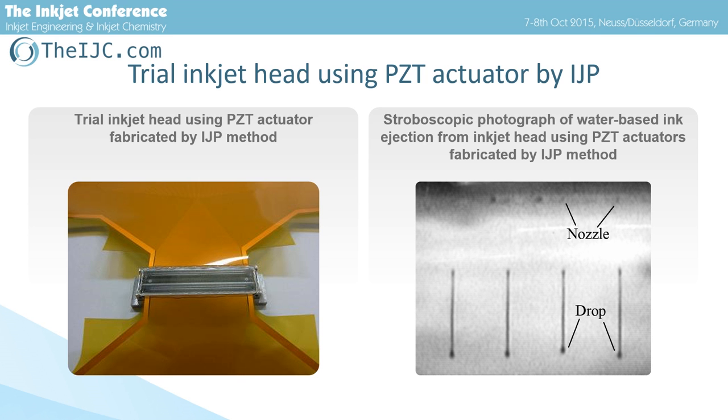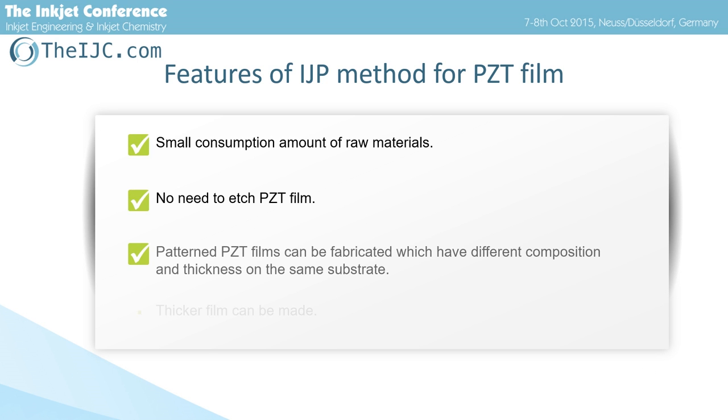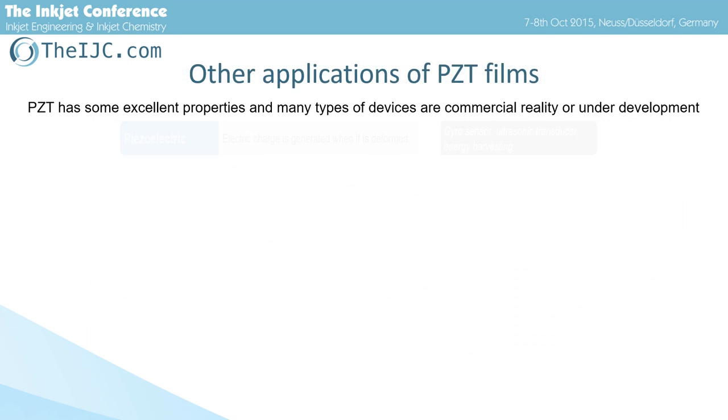We believe that this IJP method is a candidate for piezoelectric MEMS fabrication. Features of the IJP method include: small consumption amount of raw materials, no need to etch PZT film, and patterned PZT film can be fabricated with different composition and thickness on the same substrate. Also, thicker film can be made.